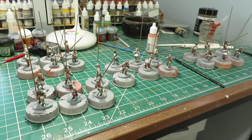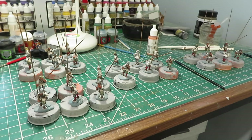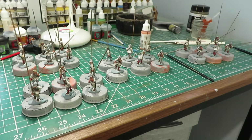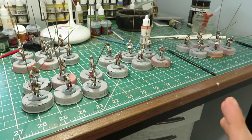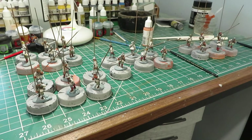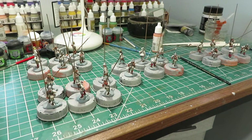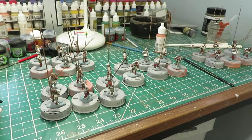Welcome back to another painting update. This week I made a lot of progress — what you see in front of you is 24 Perry pikemen done up as Newcastle White Coats for the English Civil War.